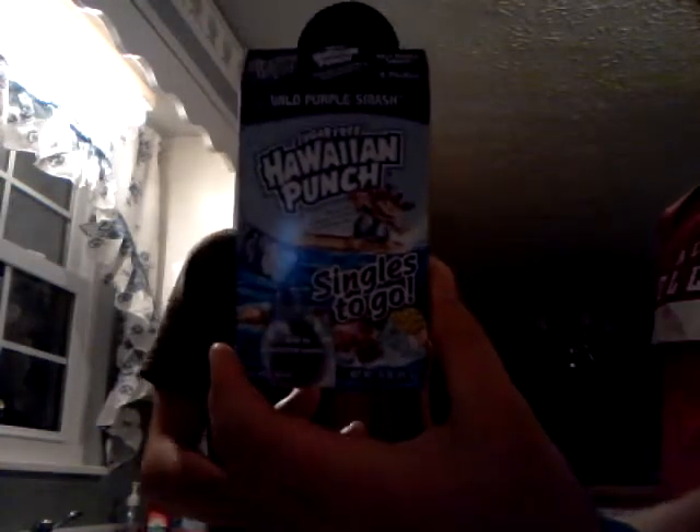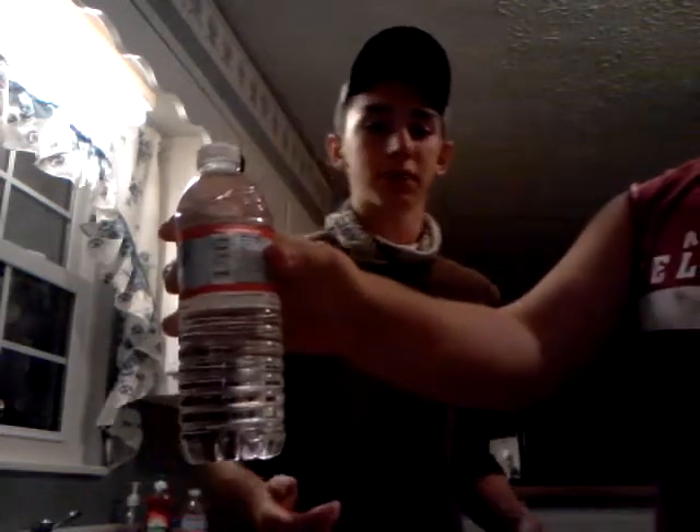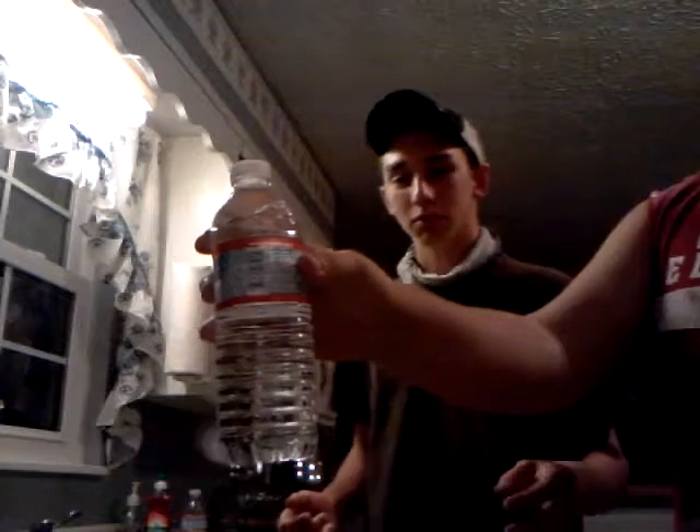First, we've got our Hawaiian punch. This is going to be on how to actually take your Hawaiian punch and mix it into your water. We're starting out with our grape Hawaiian punch — they make a bunch of different flavors and varieties, but we're going to start with that. We're using Crystal Geyser water and I recommend it.